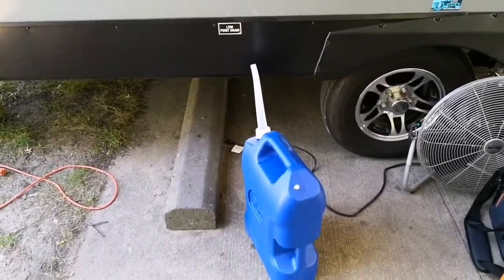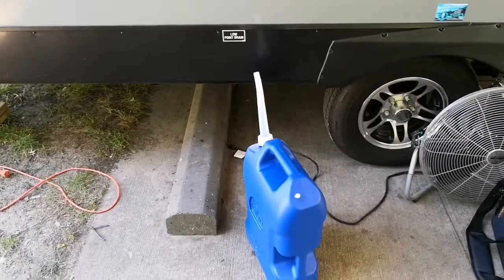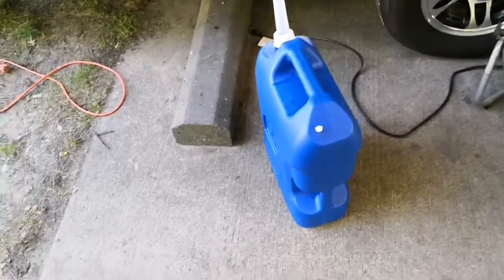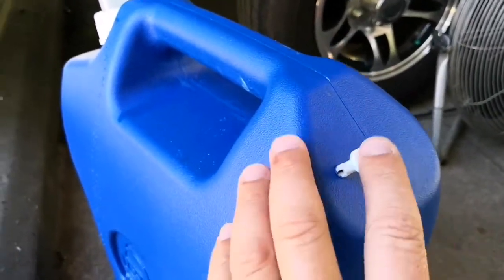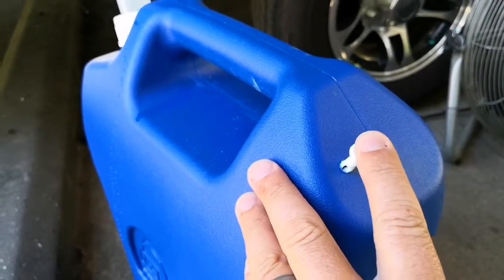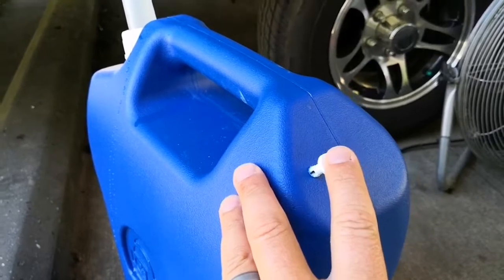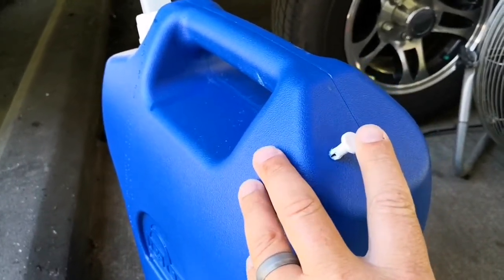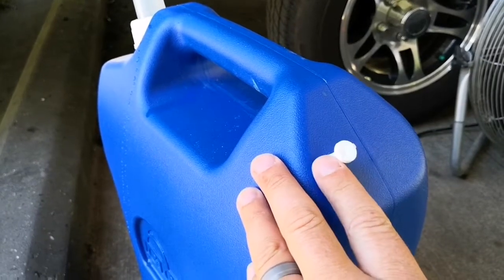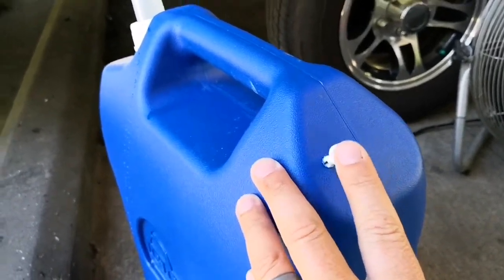I've had to haul probably five or six of these so far to get through the week. A lot of people complained about this little air vent here, but I've not had any issues — it works just fine. I've hauled five or six tank loads back to the camper and it works just fine.